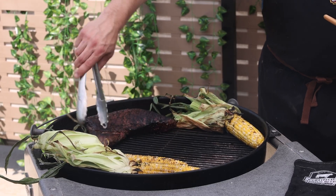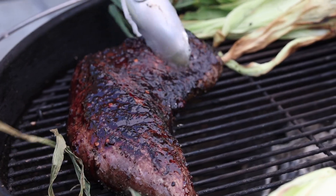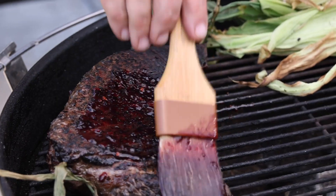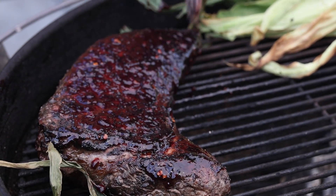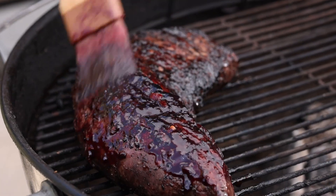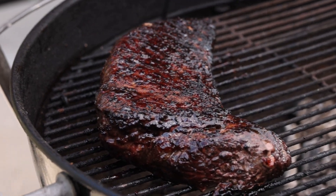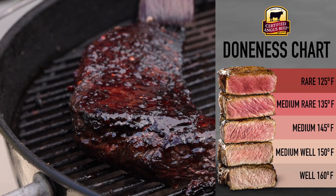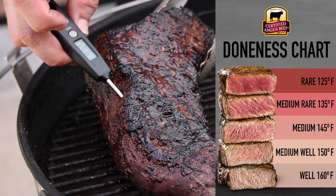Brush the glaze on one side, flip and brush on the other side. This roast is still super rare inside — we want to build and set the glaze while it continues to cook. If we were over direct heat right now, we would burn the glaze and make it bitter. After a few minutes, glaze again until the internal temperature hits 130 to 135 degrees. We found tri-tip is one of those cuts that is just better at medium than medium rare, so pull it five to ten degrees below the target, then let the roast rest at minimum five minutes before slicing.